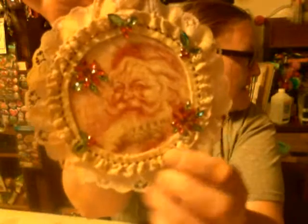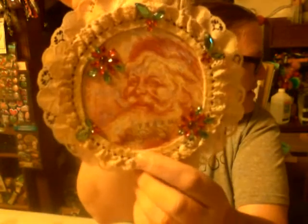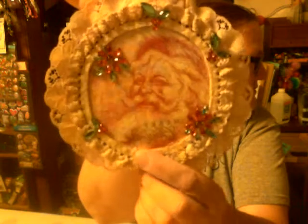And then I just added these gems on there just to give some little bling. And that is the third ornament.